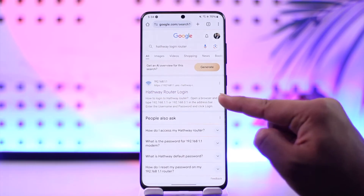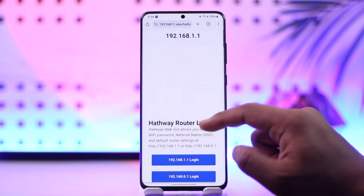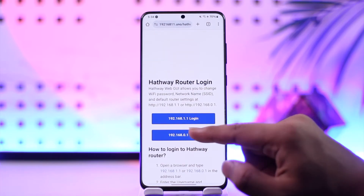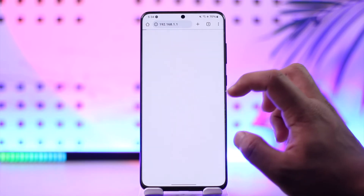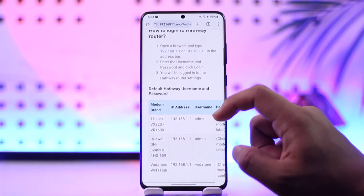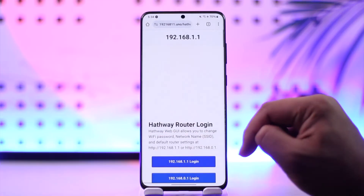As you do that, you'll find the first listing for Hathaway Router Login, so tap on that link. Now you have to log in using your user ID and password, so tap on any of these IP addresses here. Then go ahead and log in using your email address and password. Once you log in, you'll find the option to go to security settings and as a result, you will be able to change your password.